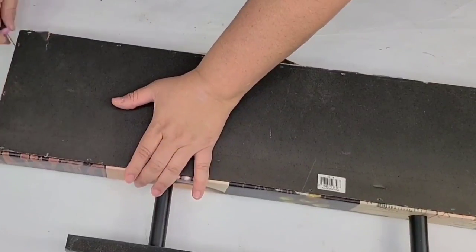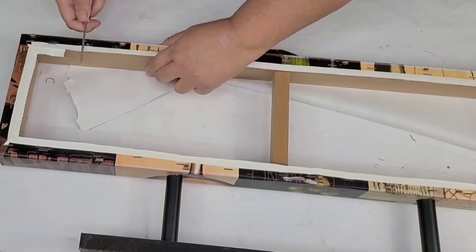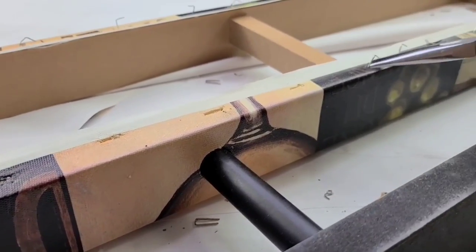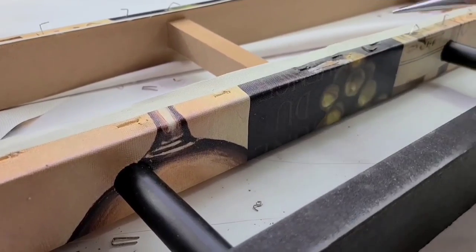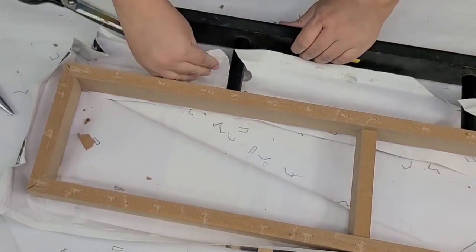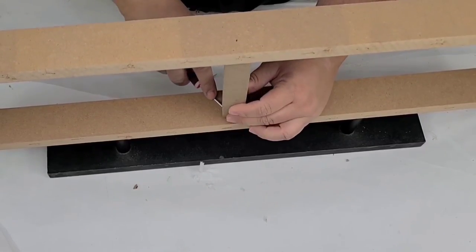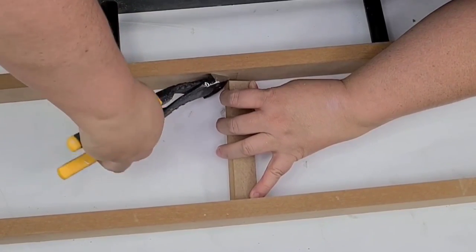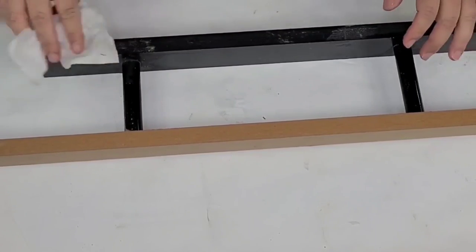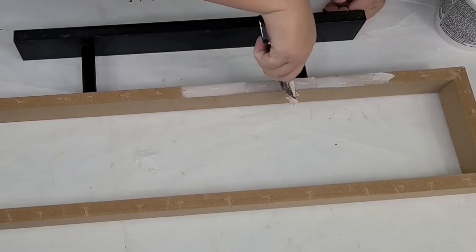For this next Christmas craft I'm going to take this thrifted sign that I found at the thrift store. I'm going to remove everything from it including the canvas it came with. I'm also going to be removing the middle wooden portion — at first I thought it needed the support but it really did not, and it's not going to have a lot of weight to it. I'm going to give it a good scrub and then fill in all the little holes where the staples were using some wood filler.